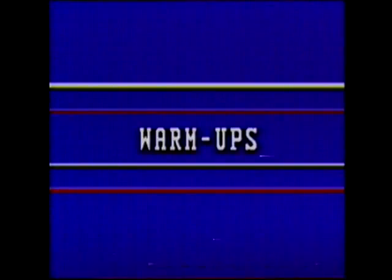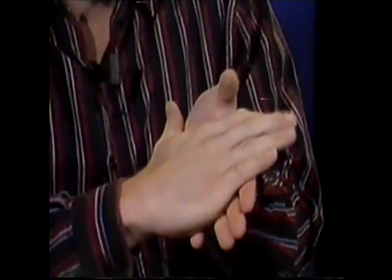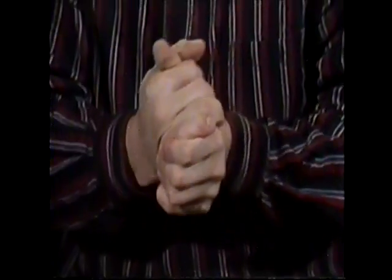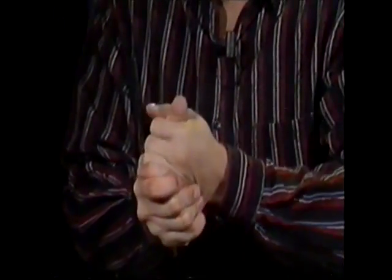Warm-ups help you get in tune with your hands and help you get a better range of motion. The first thing I like to do is take one hand, take your other hand and grab it right around the thumb. Move up slowly. This hand grabs here while this hand grabs here. Bring all the way up and through. As you come around, bring this hand up and through also. So what you're doing is each hand is massaging the other, just like this — back and forth. If it's cold out, this is a good way to warm up your hands before some type of performance.